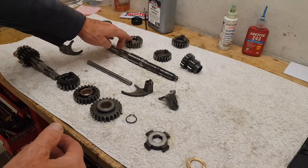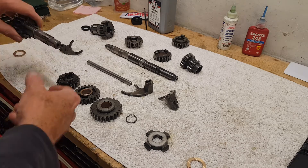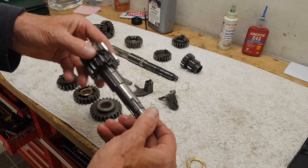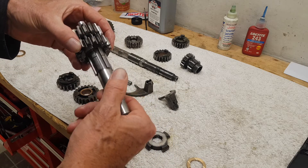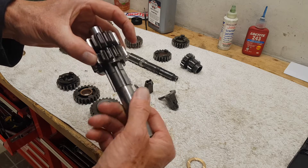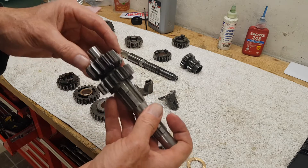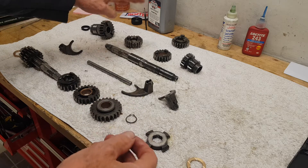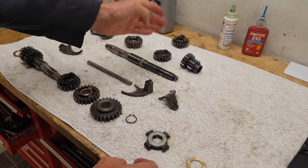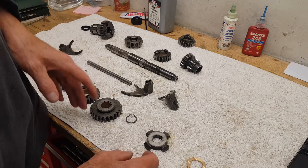It's recommended to replace gears in pairs, but I haven't in this case. It mates with fourth gear on the main shaft, and fourth gear on the lay shaft comes as one entire unit — fifth and fourth gear together. To replace all three would be about £180, so I think I'll be fine just replacing the one gear.